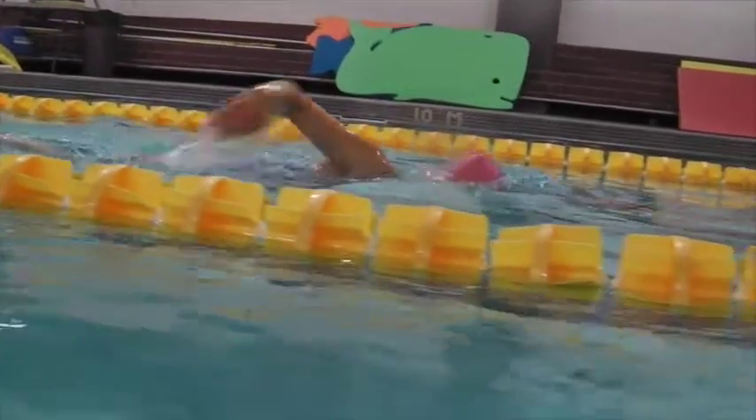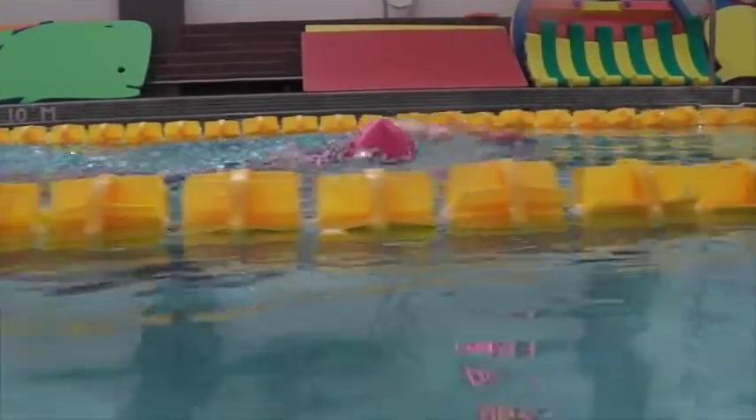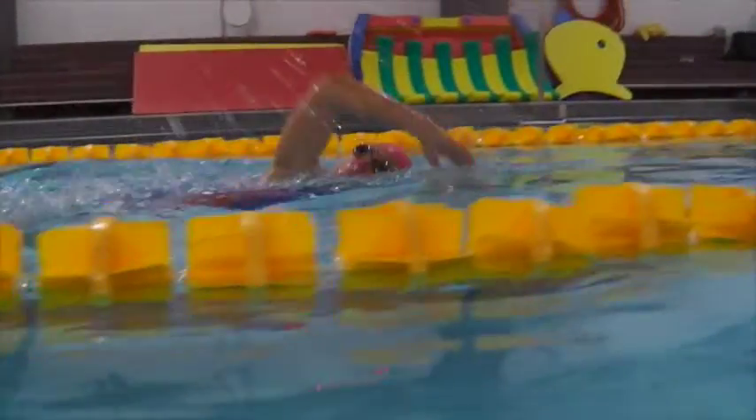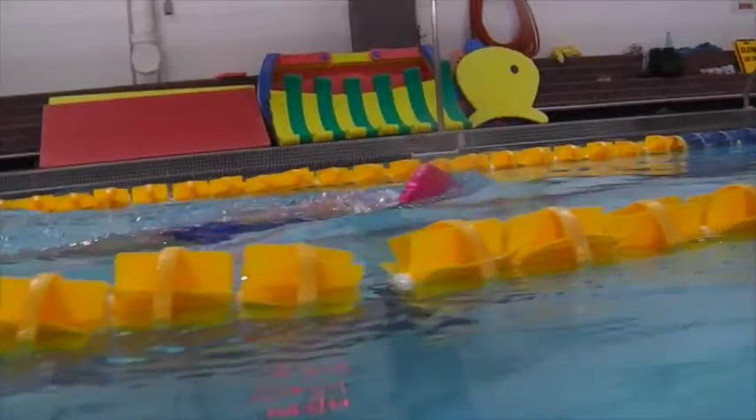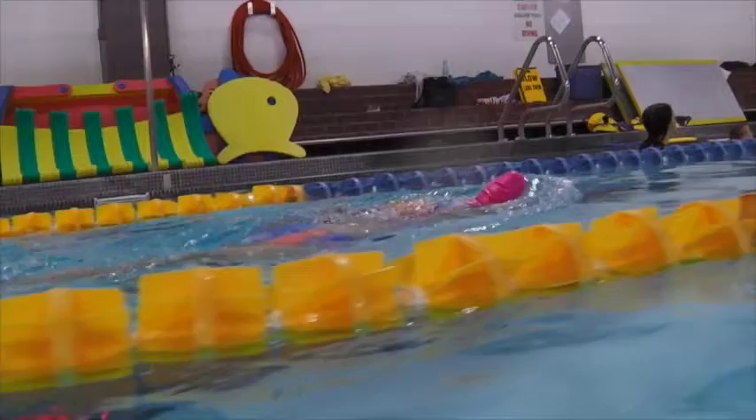We need to make sure you're single-leg kicking — right now you're double-leg kicking. Over the water we can see that higher head position, so just tuck the chin in and up, and remember to blow out on the way up.